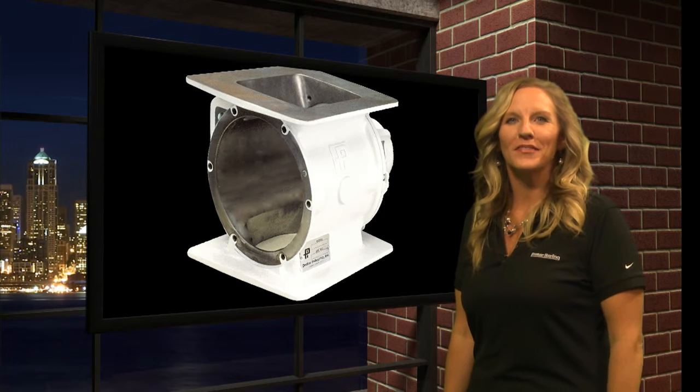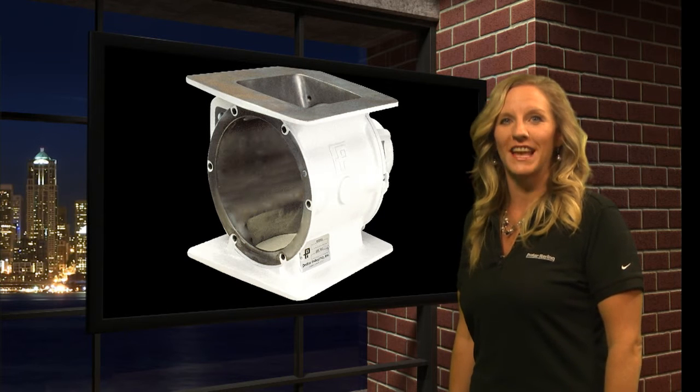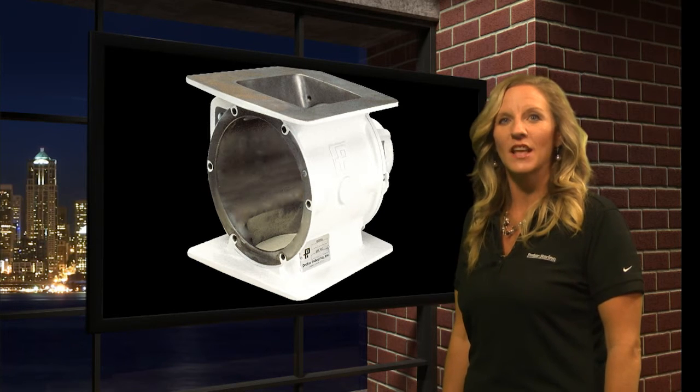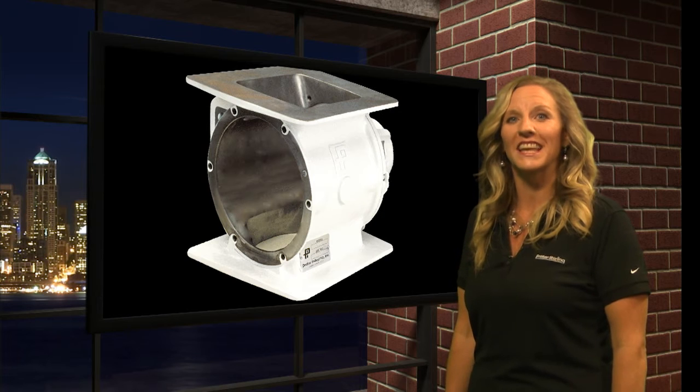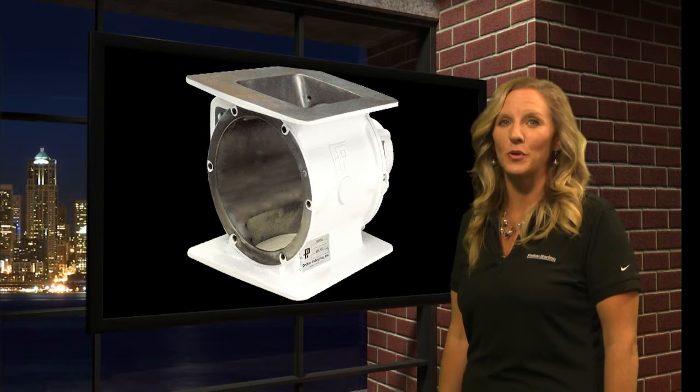Another great benefit of using Prater-Sterling airlocks is that they come with universal flanges and a compact size, which allow them to fit virtually every existing bolt hole pattern and replace any existing rotary airlock.